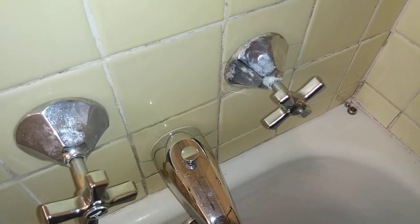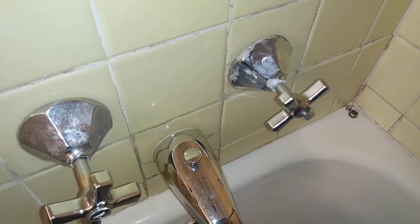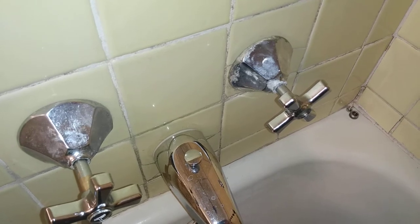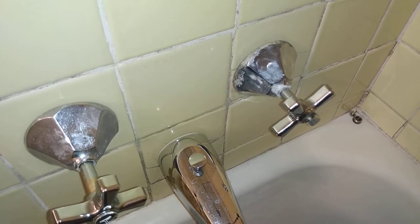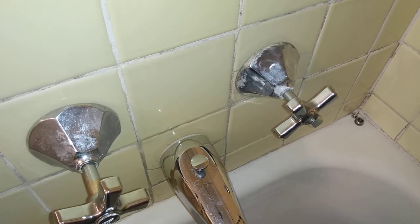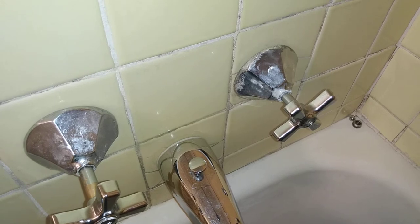The first thing that I did was apply penetrating oil to the shower handle and let it sit for a few hours, but I still couldn't pull the shower handle off after doing that.